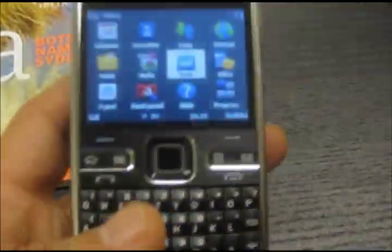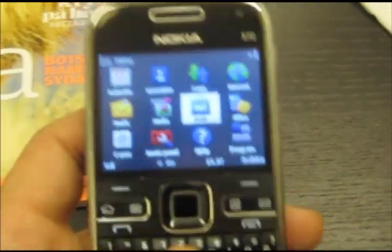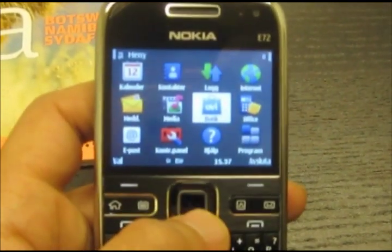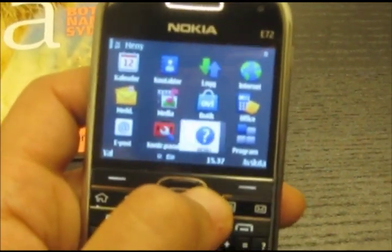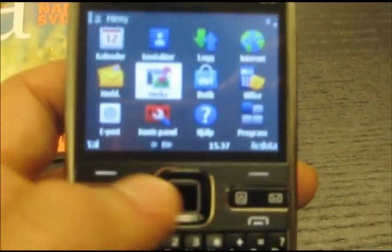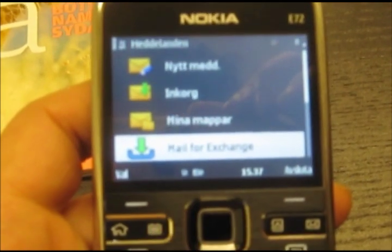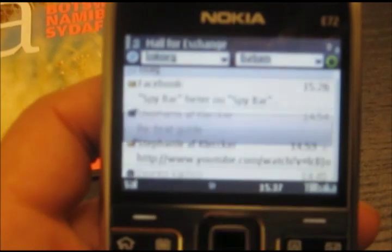Before I got this phone I had the HTC Hero and iPhone, and before that I had the E71, so I'm very glad to come back to the E72. Nokia E series are very very good phones. Let me show you the mail system — the Exchange works very very good, glide around here.